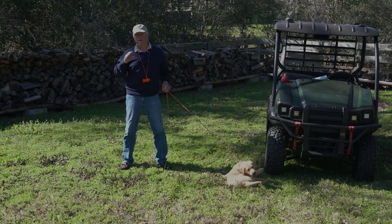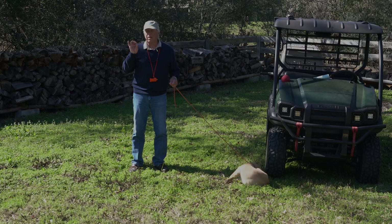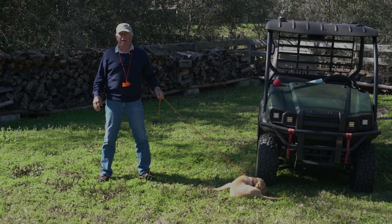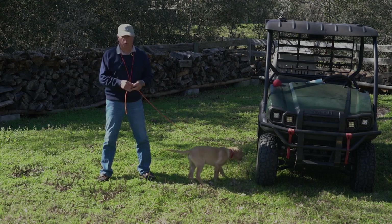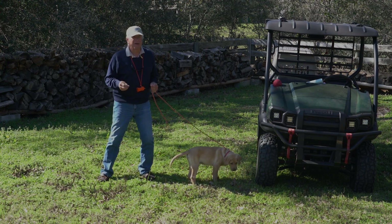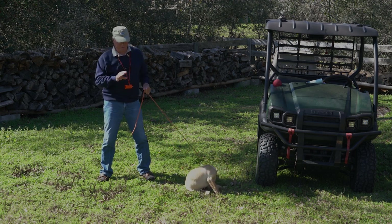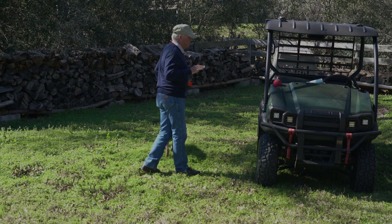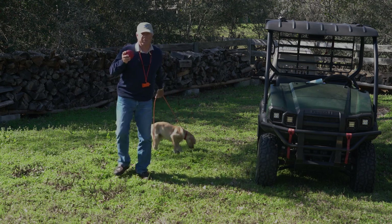If you have a dog focused on every place else but you, it's hard to work with them and teach them things. Some people use food — they'll even put it in their mouth sticking out so the dog will look at them. That works and a lot of people do it, but the way I like to do it is to create excitement and have that excitement lead into commands like 'watch me,' 'sit,' 'fetch,' and others. Some dogs are attracted by the squeakiness of a squeaky toy like this.